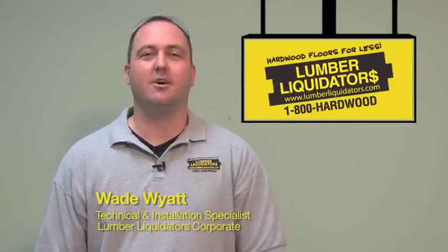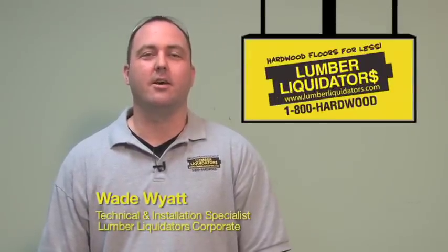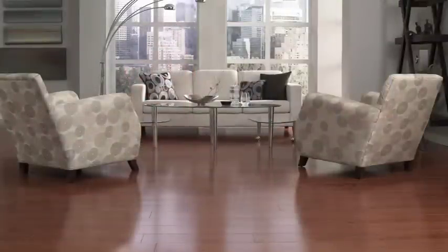Hello, my name is Wade with the Tech and Install Department here at Lumber Liquidators. Today we're going to do a tap-in joint laminate demonstration using a St. James 12 millimeter African Mahogany laminate floor.